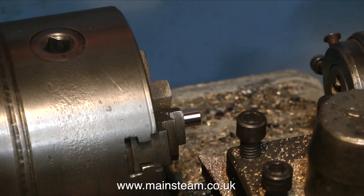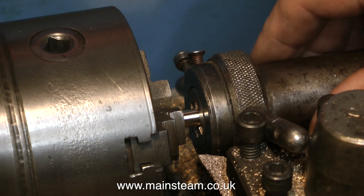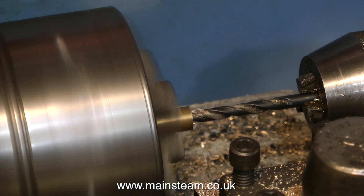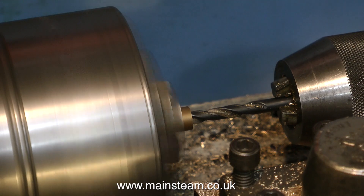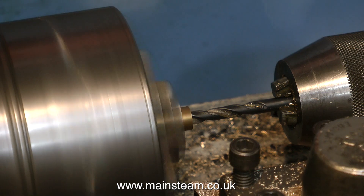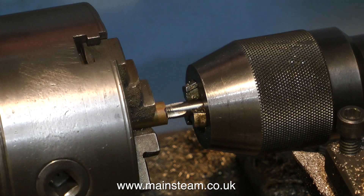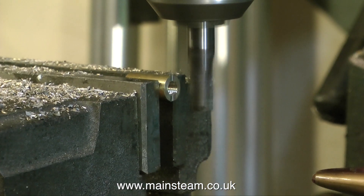What you see me doing here is threading the other side of the tee-piece — 5/16ths by 32 threads per inch, exactly the same as the other side. Now I'm working on a different piece of brass. I'm drilling a hole 7/32nds of an inch through it, and then I'm going to thread it using a tap which is a quarter inch by 32 threads per inch. This will cut a thread that is the same as the one on a Stuart displacement lubricator, so the displacement lubricator will screw into the end of this.